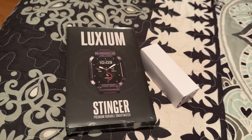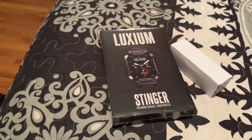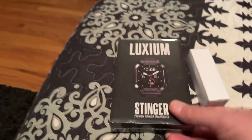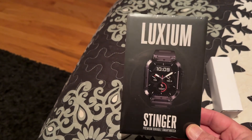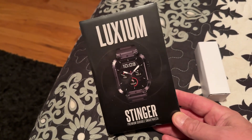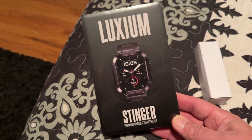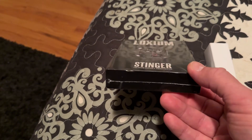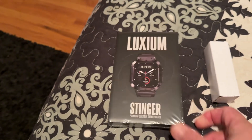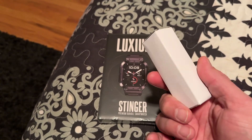I ordered this Luxium Stinger on November 22nd, 2024, and today's the 29th — the day after Thanksgiving. It just got here, so shipping time is not terrible at all.